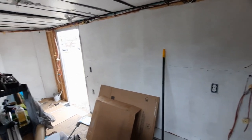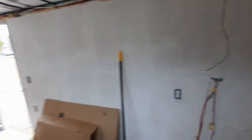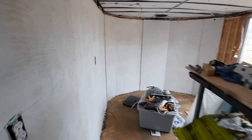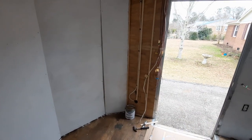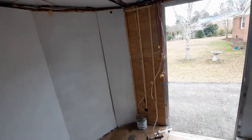Once I get the second coat on and all these little spots filled with some caulking, then I start on the ceiling. Once the flooring is done I'm gonna have to do some plumbing before I start putting the walls up — get the shower plumbed in and the drain plumbed in.